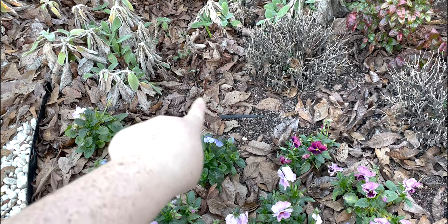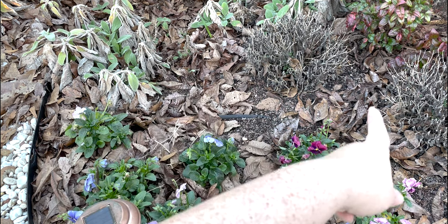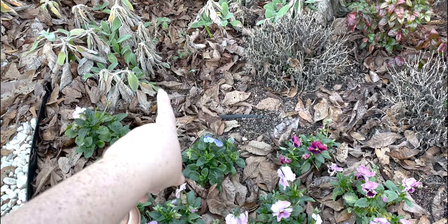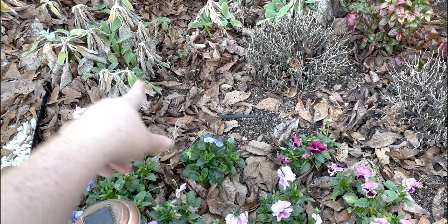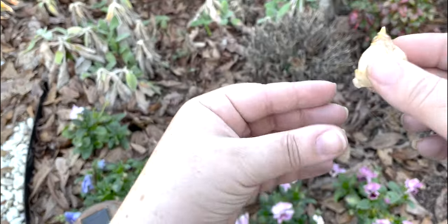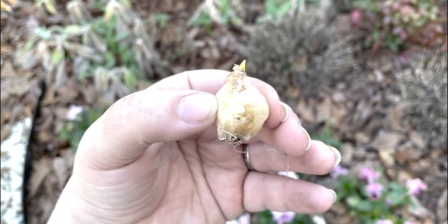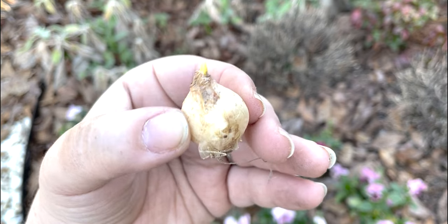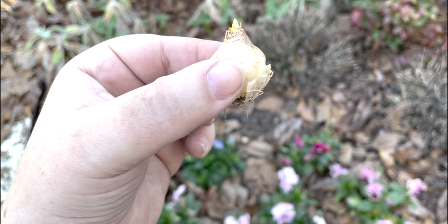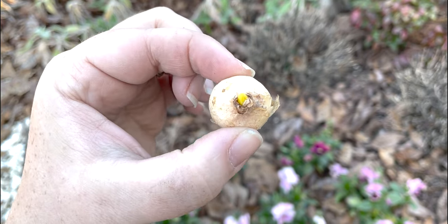We're going to plant about 10 right in here. We've got tulips kind of back in here, so we want to tuck the muscari in between the tulips and the pansies. Since it is spring we are getting ready to clean out all the lambs here and cut the mums back. Here's a bulb — muscari bulbs are very similar to tulips, you can see the sprout at the top and the roots at the bottom.